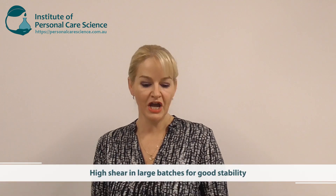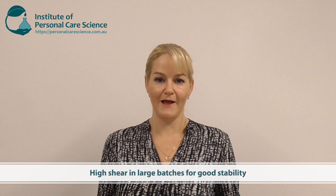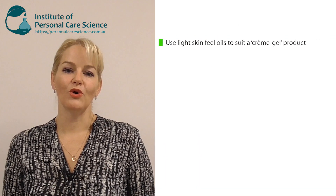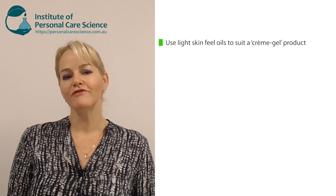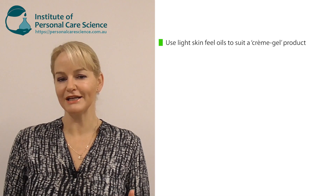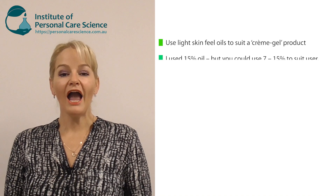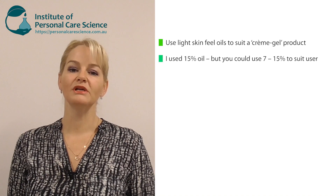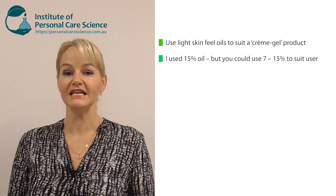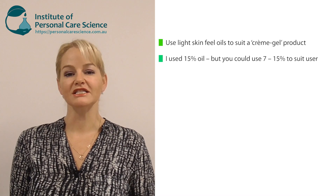You saw how easy it was to make this emulsion simply by stirring by hand. A couple of important notes to help you create a pure sensory delight: I've used light skin-feel oils so that it fits the theme — the point of a cream gel is that they feel very light on the skin, so I've used light oils and light lipids to carry through that light skin feel story. I have used 15% lipid in this formula to show you how well it stabilizes even a high input of oils.